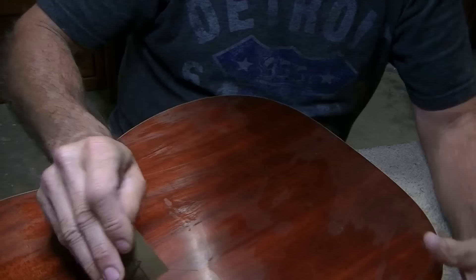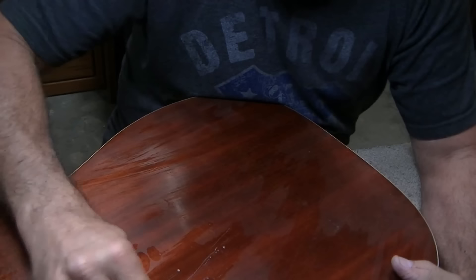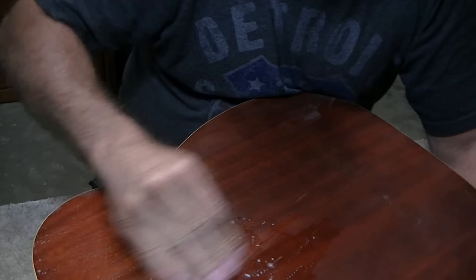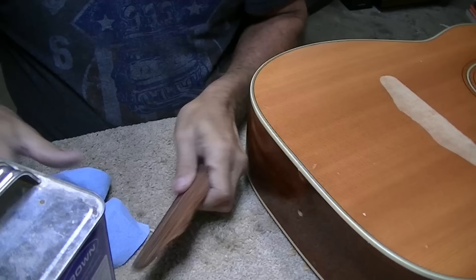We'll go back over one more time pretty quickly with some 1200 — just kind of quickly, not real deep sanding — just to knock down a little bit of the 600 so it'll buff out a little quicker.